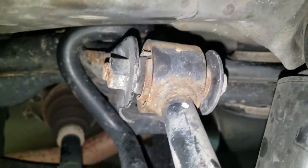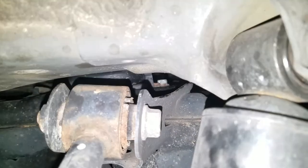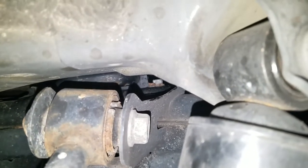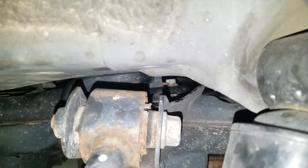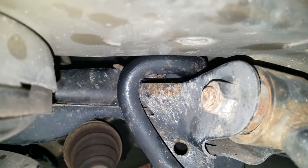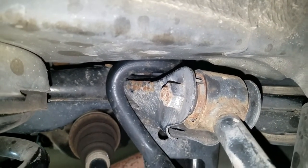I also replaced the sway bar bushings which are buried back in there — right there where you see that bolt all the way back in there. Buried back in there inside the subframe cradle are the sway bar bushings, and they are not easy to get to, especially on the driver side here.